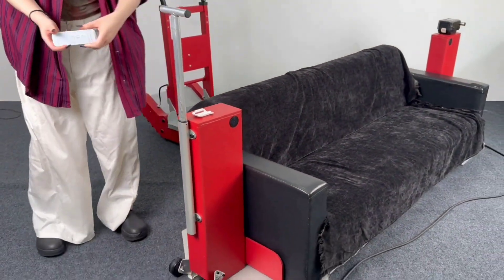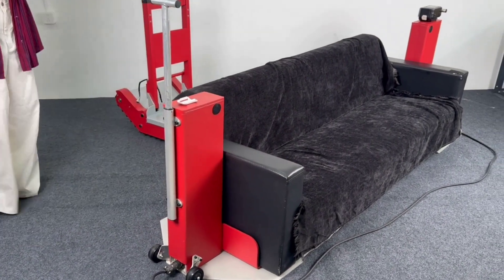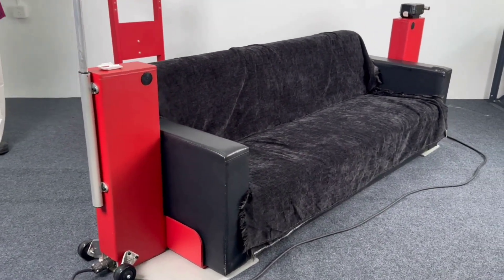Recharging is easy — simply remove the lithium battery. If you're interested in the Lift, please contact MS Robot as soon as possible.